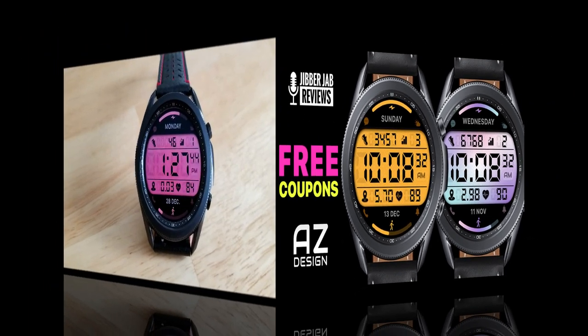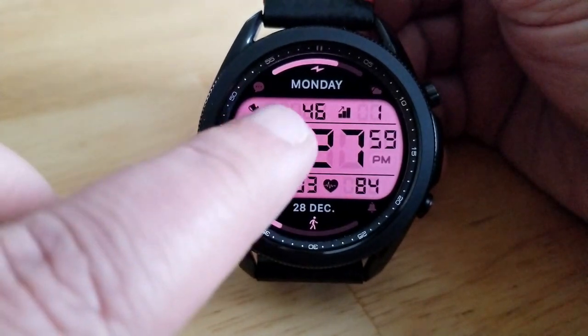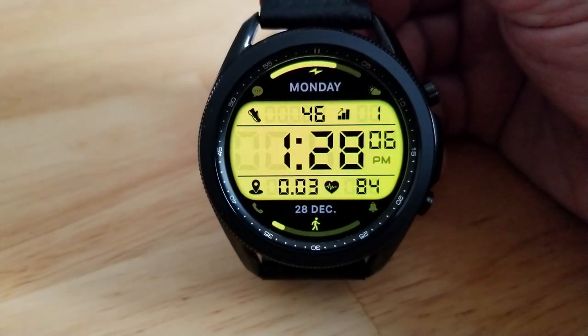These are distributed on a first come, first use basis only, so make sure you click on the links right after our review. As I said, both of these models are basically identical in terms of their layout, design, and display features. The main difference between the two is that they come in two different color schemes for your AOD modes.